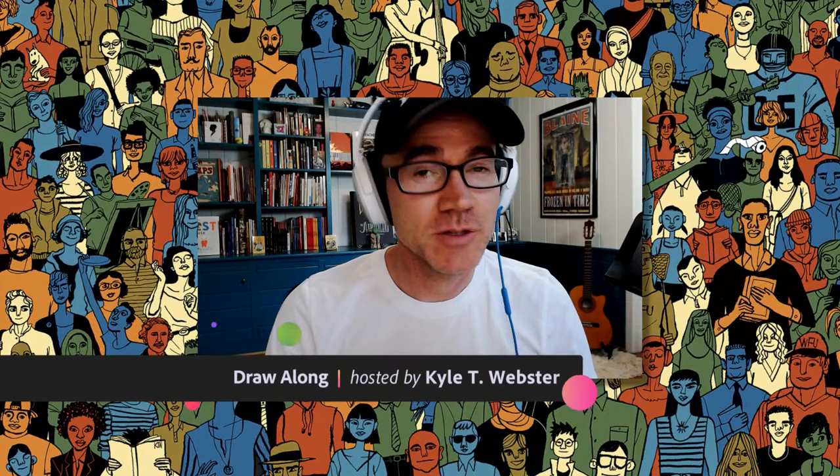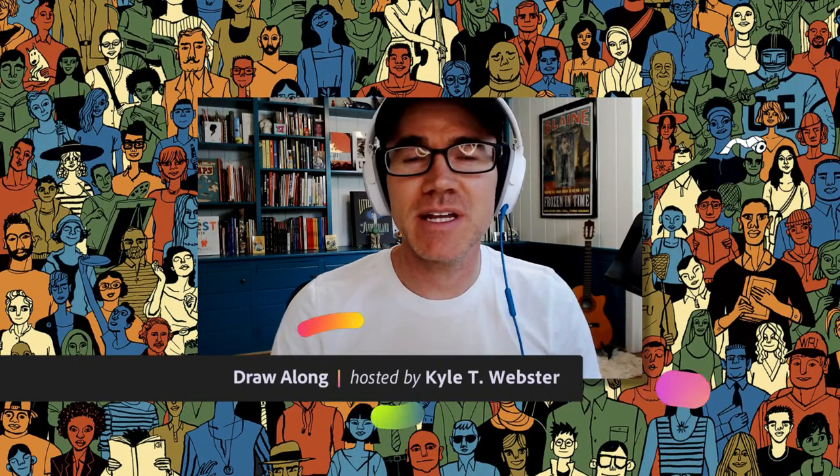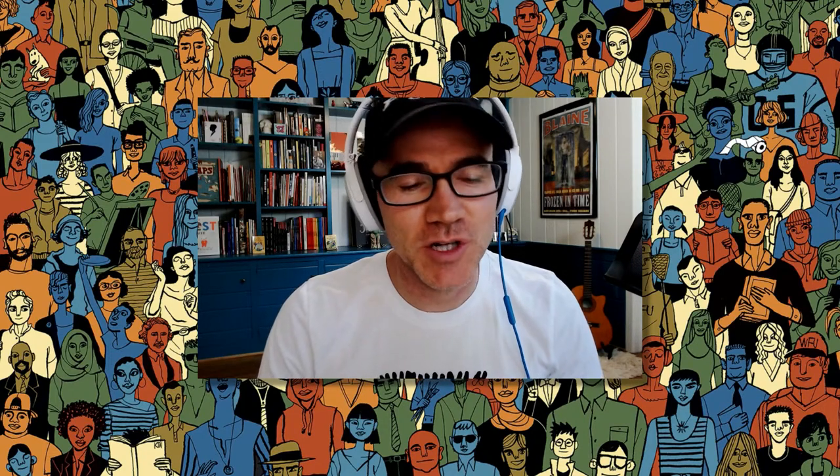Welcome, one and all, to The Draw Along Show. Thank you for being here with me today. My name is Kyle Webster. This is episode 140 of The Draw Along Show. We've had a lot of shows these past year and a half. It all started when lockdown happened and people wanted a little place to come and hang out and be creative together when everyone was stuck at home. I'm glad we're still going strong.